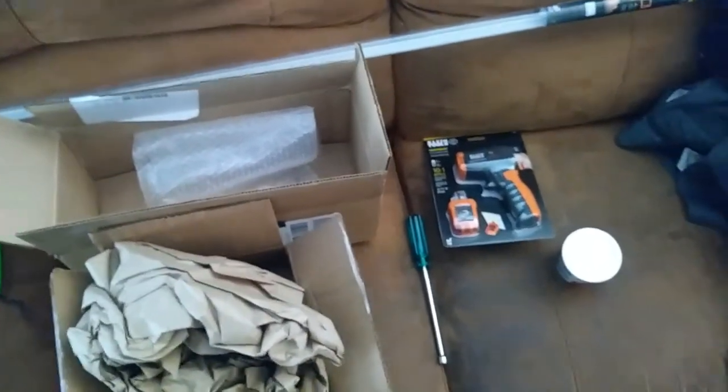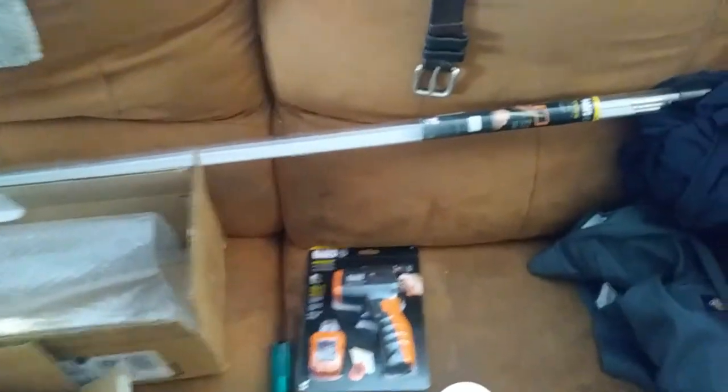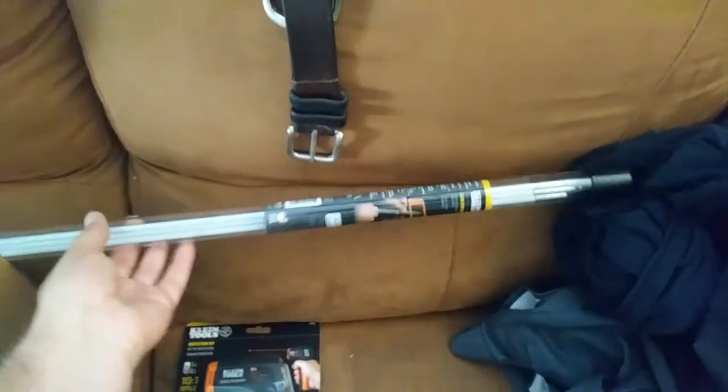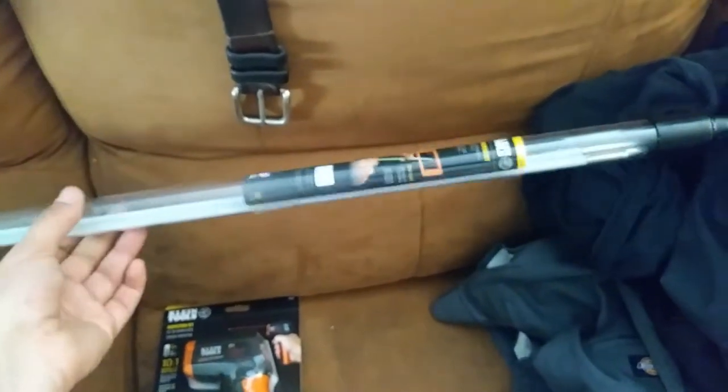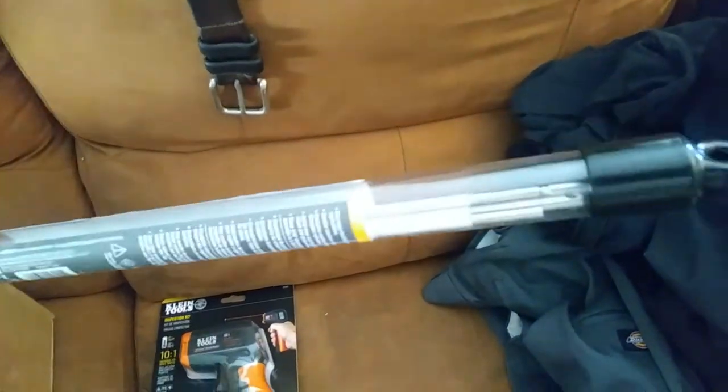Got another little quick tool update here, just got a couple items. Start with the glow rods — it's a 15-foot kit. They screw together real nicely, they've got stainless steel tips. They're real strong.